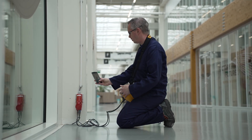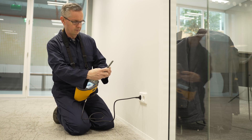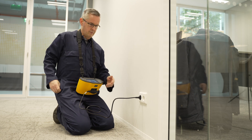And with Fluke Connect, you can easily store, manage, and share measurement data with colleagues or clients while you're in the field. Add photos and notes directly to any test point to provide more data or document issues.